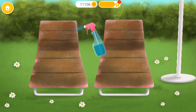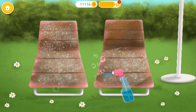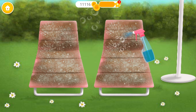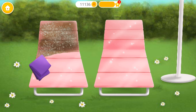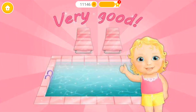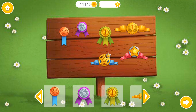Let's clean the pool loungers too. Wipe it. Very good, our pool is clean — collect your stickers!